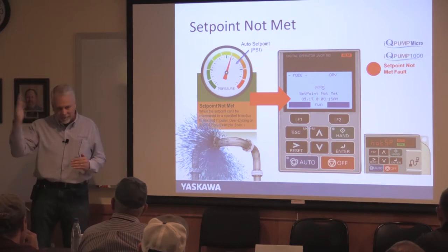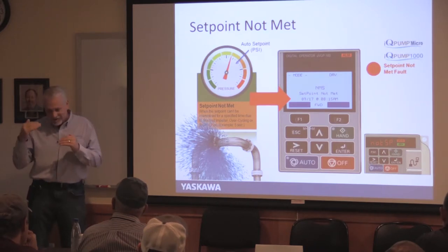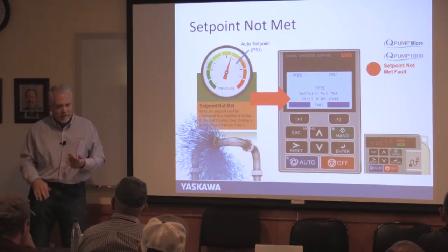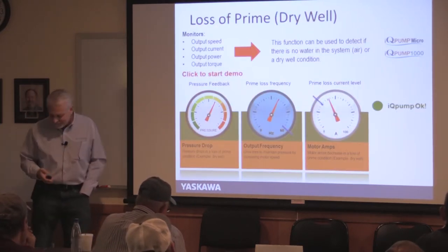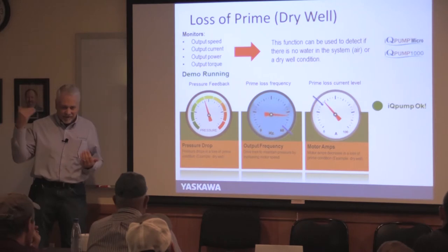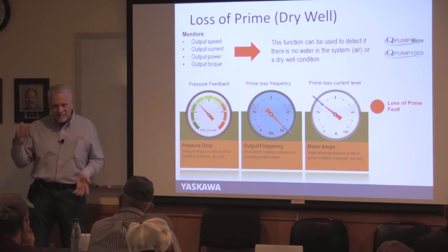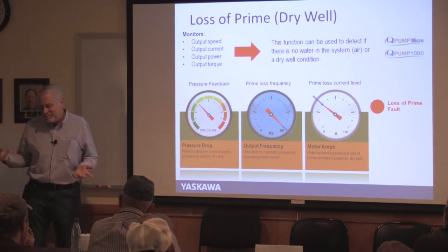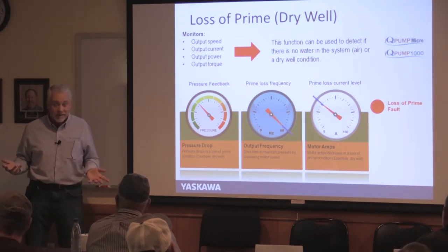For dry well / loss of prime detection, you do need a transducer. If pressure is falling, the drive speeds up, and current is also falling — no load amps at full speed — there's only one explanation: no water. The drive should shut off. You can actually do this without a transducer by setting it so that if the motor runs at no-load amps for 10 seconds, it faults and stops. You don't want to tear up your pump.